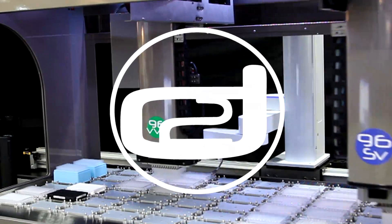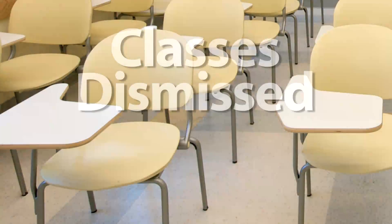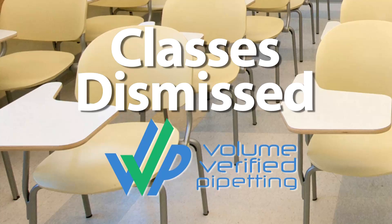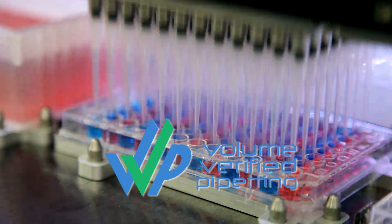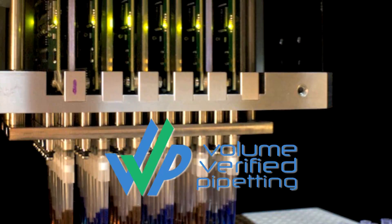Dynamic Devices implementing the latest technology. Classes dismissed — no more liquid class development. The 96 VVP head: 96 individual verified volumes using flow sensor controlled volumetric transfers.